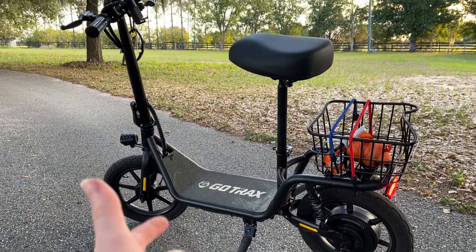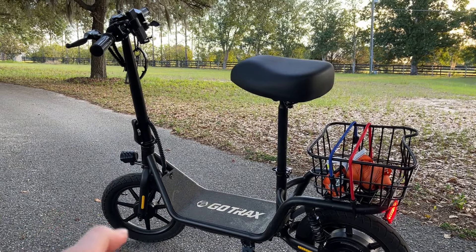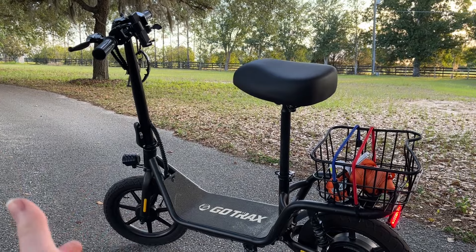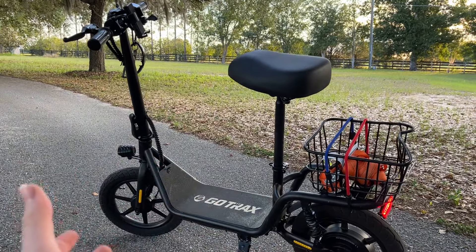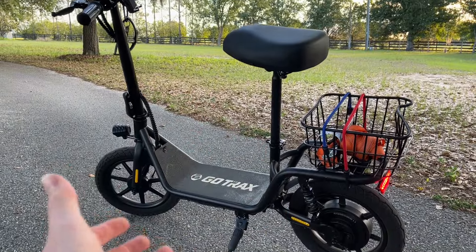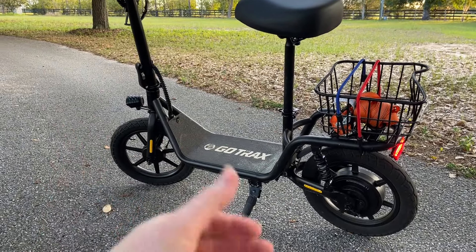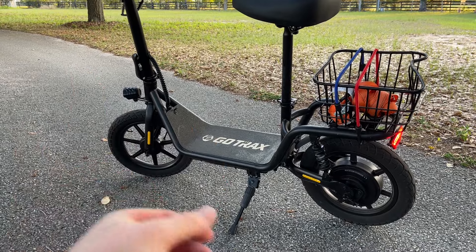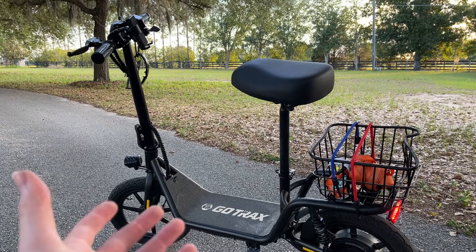I definitely recommend this thing — link in the description to check it out. At 300 bucks it's really hard to beat. I got kind of tired of buying gas mini bikes — yeah they have more power, but I was doing a lot more maintenance on them and felt like I was wasting a ton of time, buying gas, all that maintenance. I figured if I buy an e-scooter once every couple of years I'd be way better off — spending a lot less time maintaining and just using it.